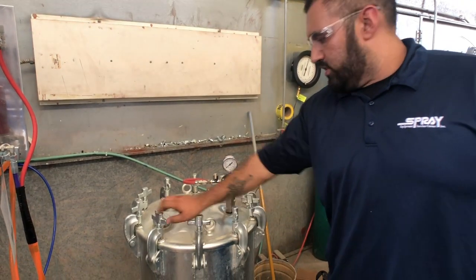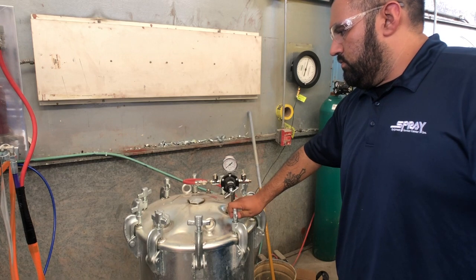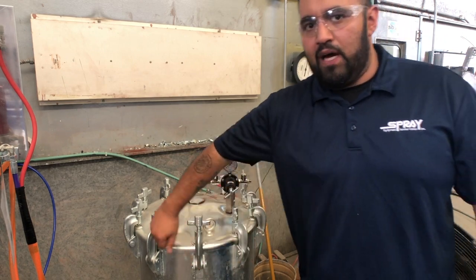Tightly close every single tab on the lid as well. By tightly, I mean wrench tight — not gorilla tight, I guess would be the term — but just tight enough to where you don't notice anything leaking or any air leaks at the bottom.